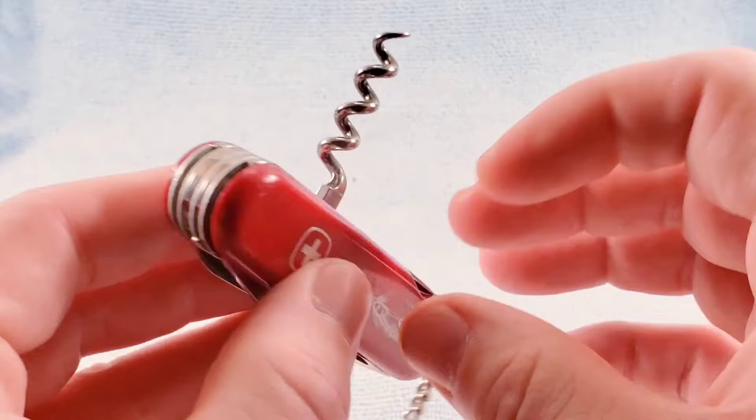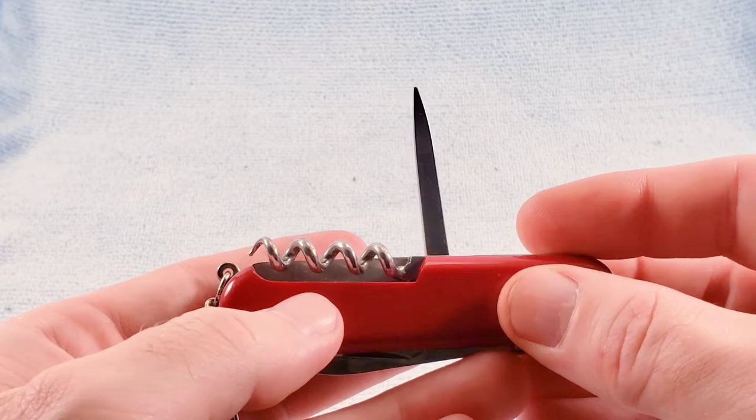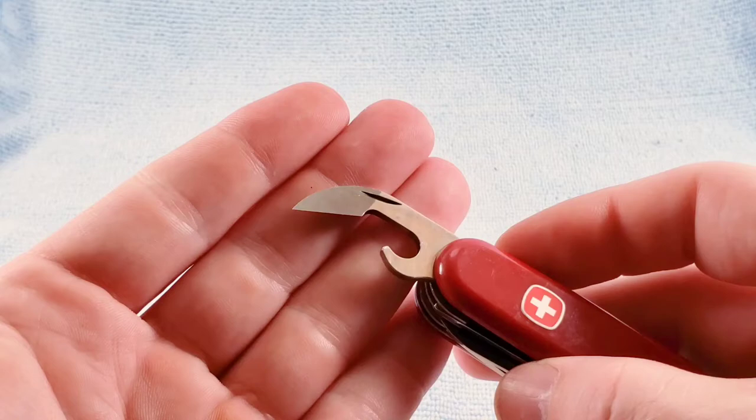We have our standard Winger-style reamer awl, and then we do have a key chain as opposed to a key ring. Getting into the main opening layer, you have the standard Winger-style crab claw can opener.